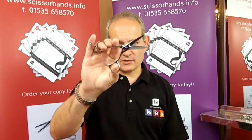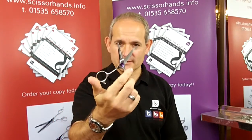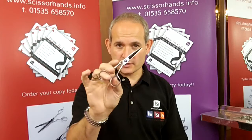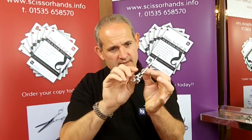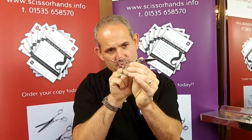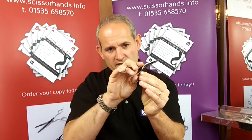This is the Curve 5 inch scissor. We designed this short blade scissor to be ergonomic and to arch down here, which helps to lower the elbow.